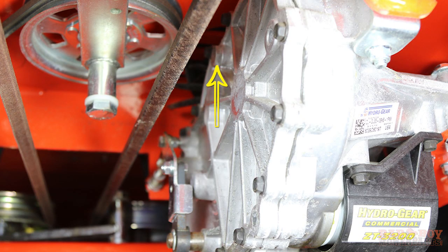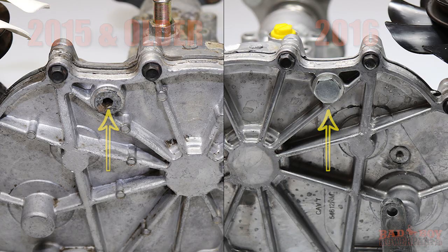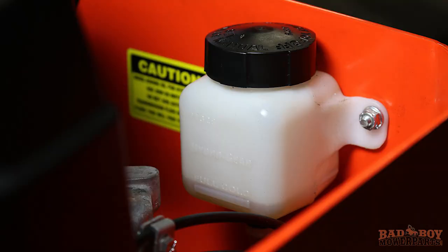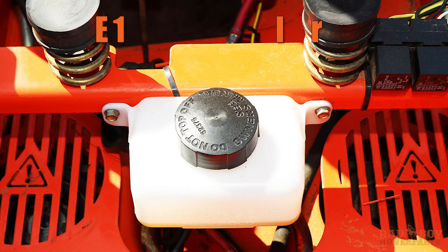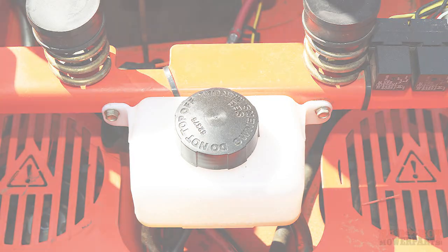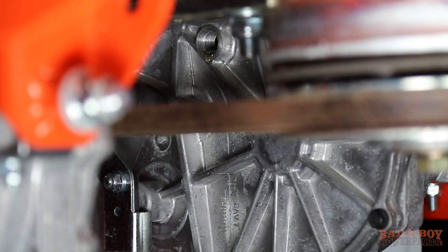Prior to refilling the transmissions with oil, remove the top port plug from each transaxle so that the transaxles can properly vent during the oil fill. Remove the cap from the hydraulic expansion tank. In this example, this mower has one hydraulic tank for each transmission, but yours might only have one tank which serves both transmissions. Fill the hydraulic tank with the bad boy hydraulic fluid until oil just appears at the top of each transaxle top port.